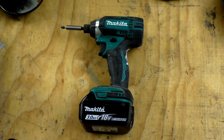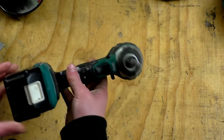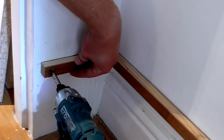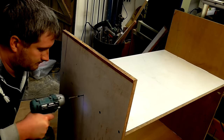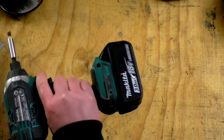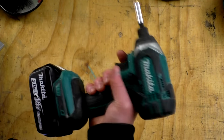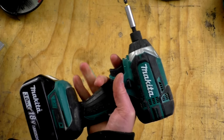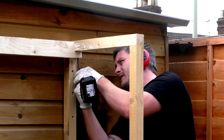First is my impact driver — model number DTD152 in the UK or XDT11 in the United States. This was the first tool I bought in the Makita LXT range. My previous cheap impact driver by Erbauer, bought from Screwfix, stopped working after about 10 months of light use, which was a bit of a turning point for me. For general woodwork I don't regard an impact driver as essential, but for construction projects like building sheds it's great.